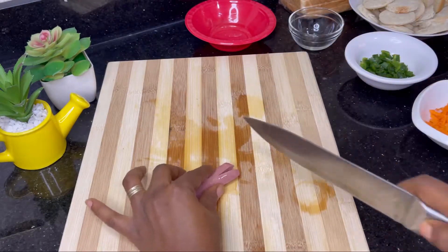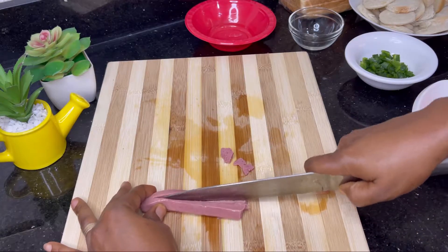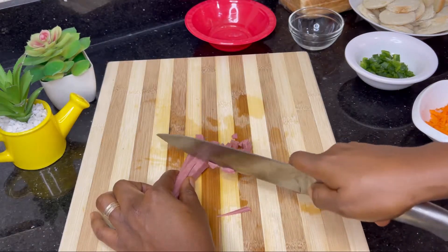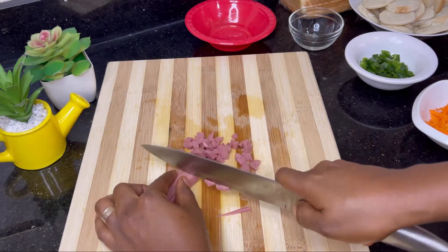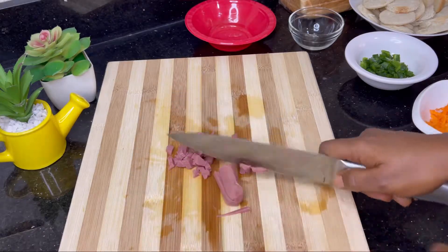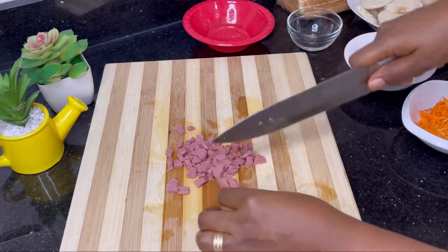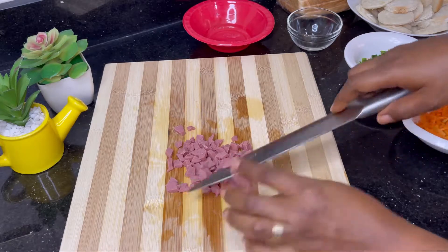I'm not using a lot of sausages because I feel like there's no need for much sausage in this. This set of ingredients can give you up to seven different breakfast options! So if you're someone who loves a lot of variety, do subscribe to this channel because I'll be bringing you a lot of that. And don't forget to click on the notification bell — this gives you priority notification on all my uploads.